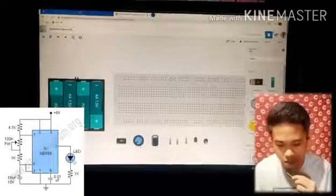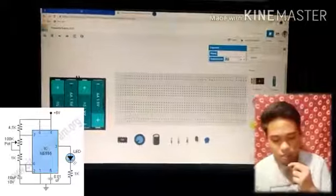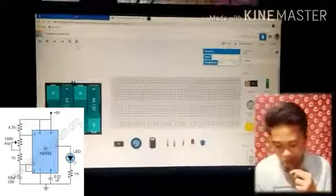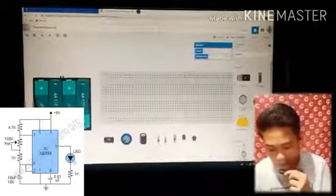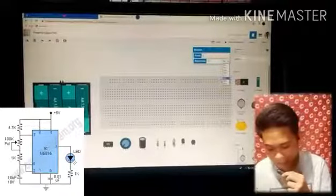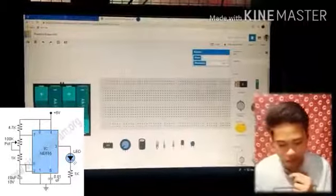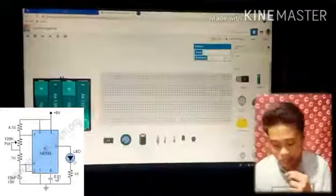This capacitor — we need one 0.01 uF capacitor. And the first resistor is 1k. The total for resistors: the second is also 1k and the third resistor is 4.7k.